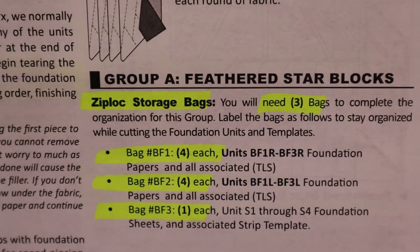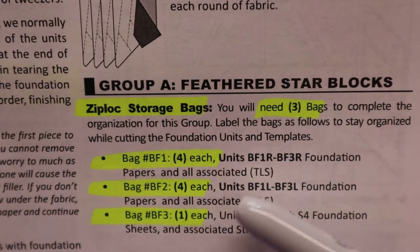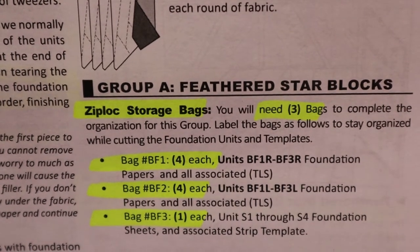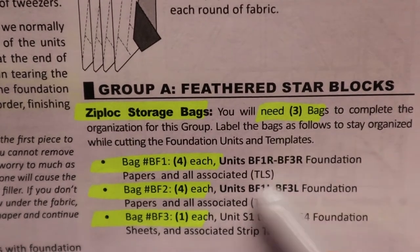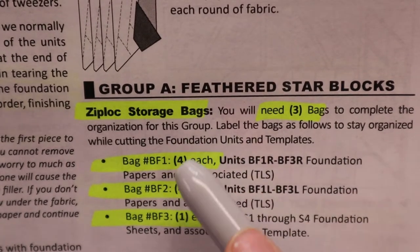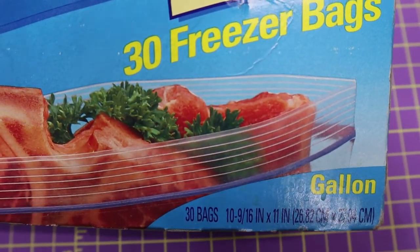Every pattern is a little bit different on how many Ziploc bags you need. In this particular pattern, it tells me I need three bags, and this is what they're going to be labeled. What I like to do is take some leftover address-label-size labels and write the bag number, what unit it is, and how many units I need in each bag.